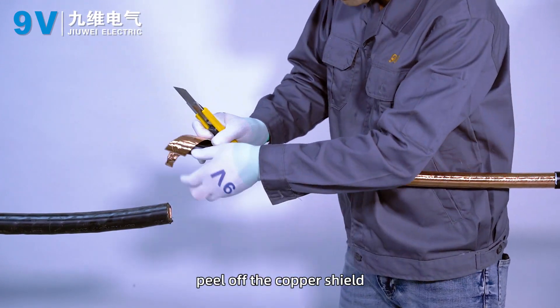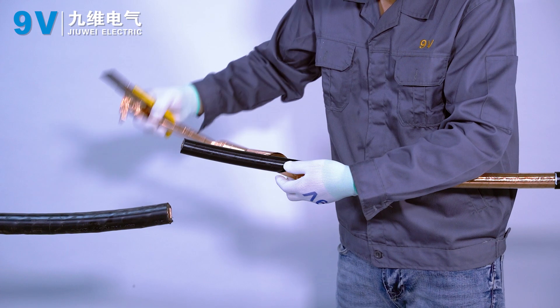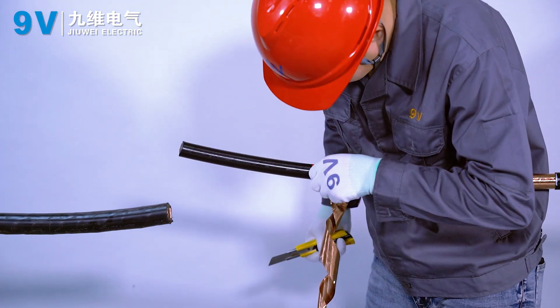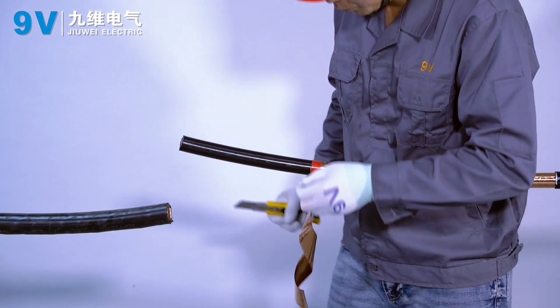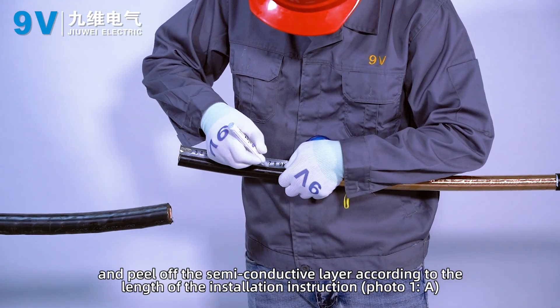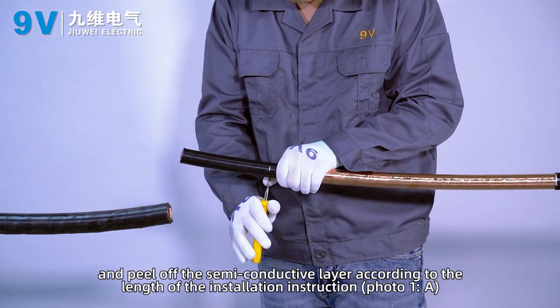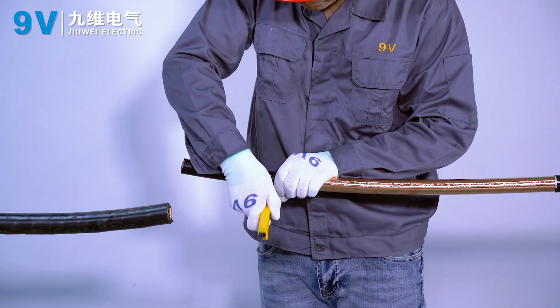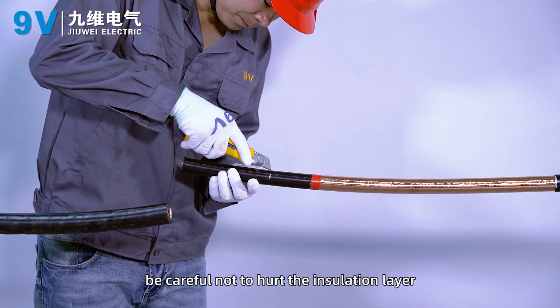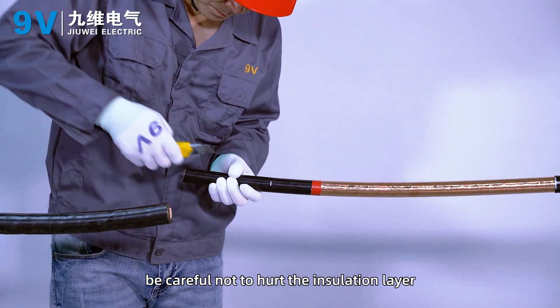Peel off the copper shield. Then peel off the semi-conductive layer according to the length specified in the installation instructions, photo 1A. When peeling the semi-conductive layer, be careful not to damage the insulation layer.